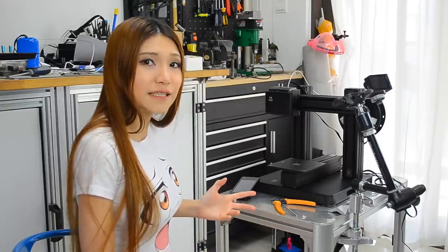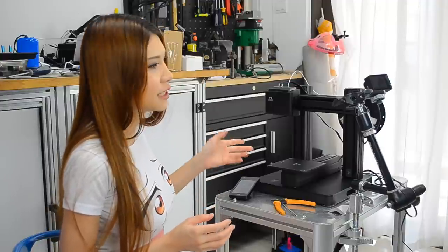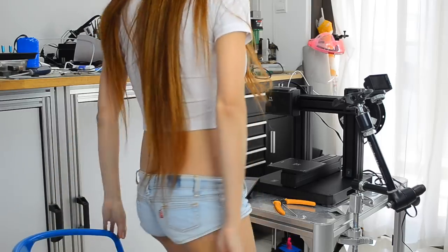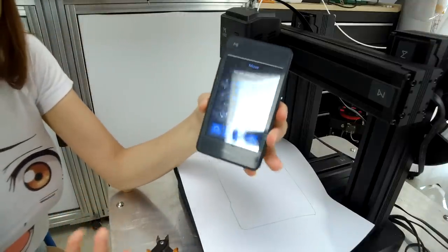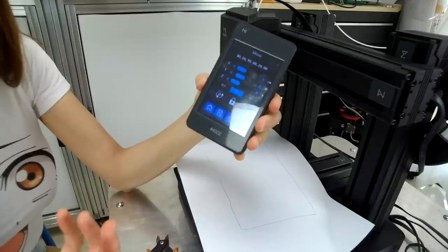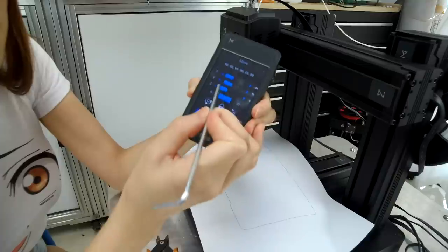Now we have to set the Z height because there is no way to level the bed — there is no leveling like other printers. Just like other printers, I'm going to use a piece of paper to test the distance between the extruder and the bed. Even though I have small fingers, it's still hard for me to use this touch panel, so I'm just going to use the Allen key to control it.